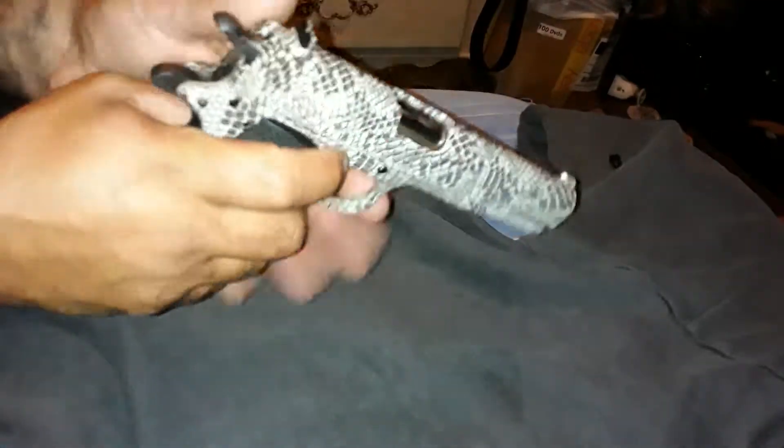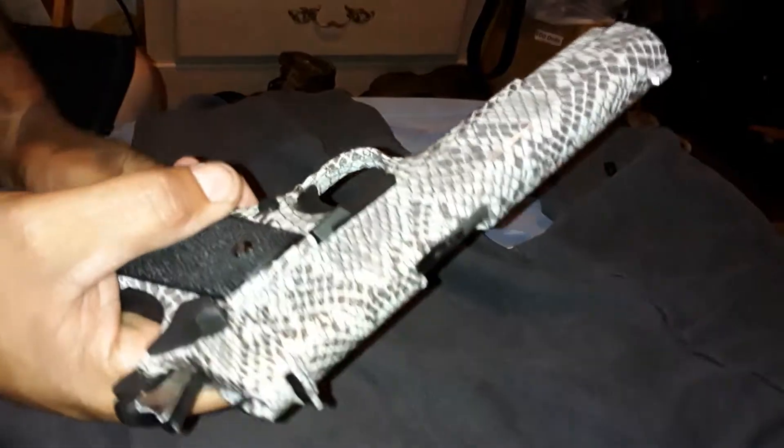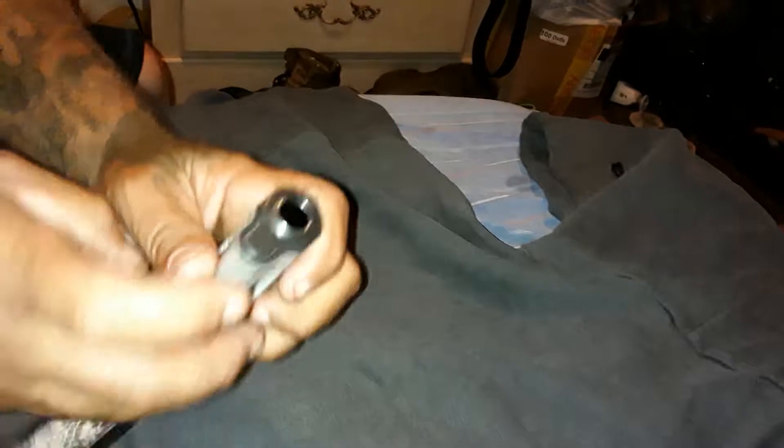First, you want to keep your safety on. You want to push this part right here, so you push it down, push it that way. The spring comes out.